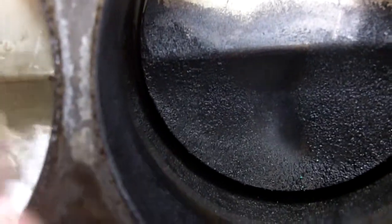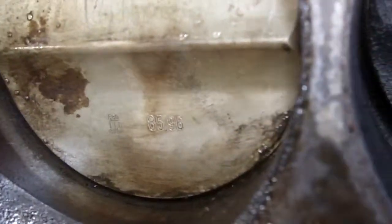We are going to need to check the cylinder walls for scoring and all that. We also know that this engine has been bored. If we look on this piston here, we can easily see the 85-96, which is the piston size, meaning that is the second oversized piston. So it's not in stock configuration.